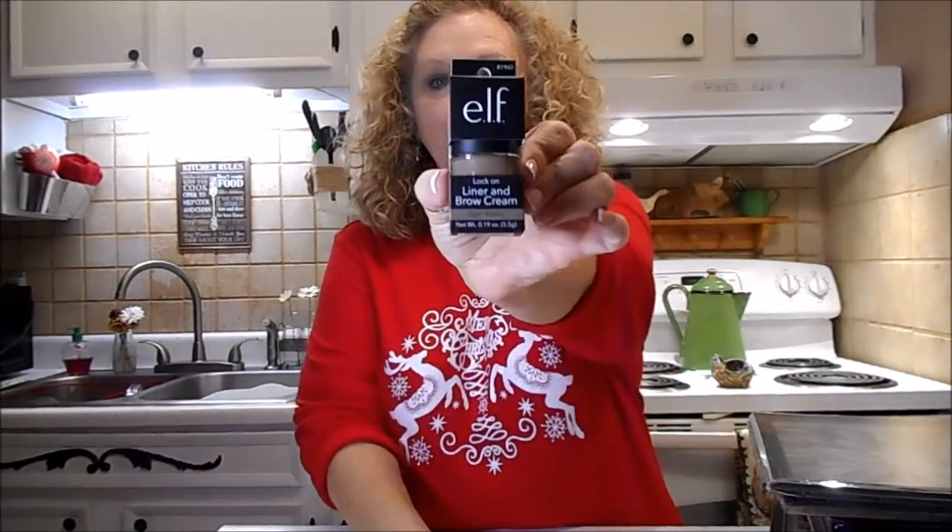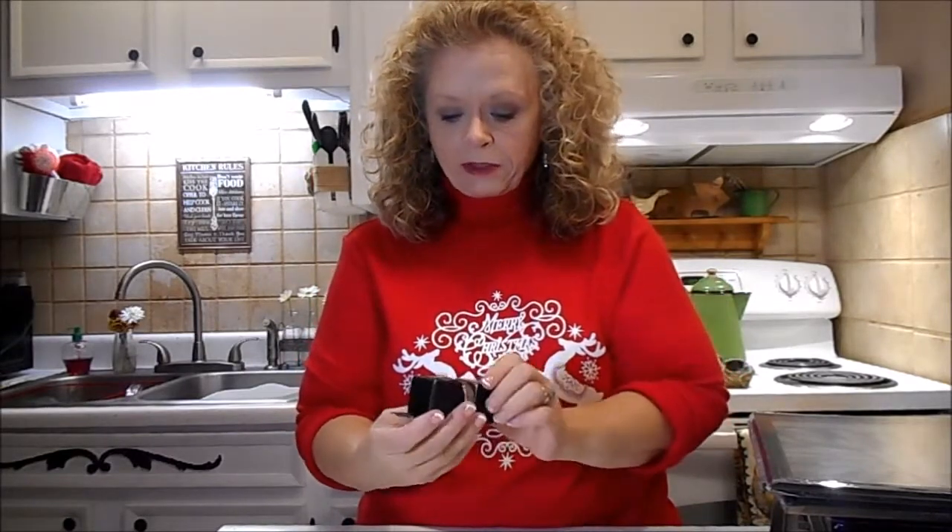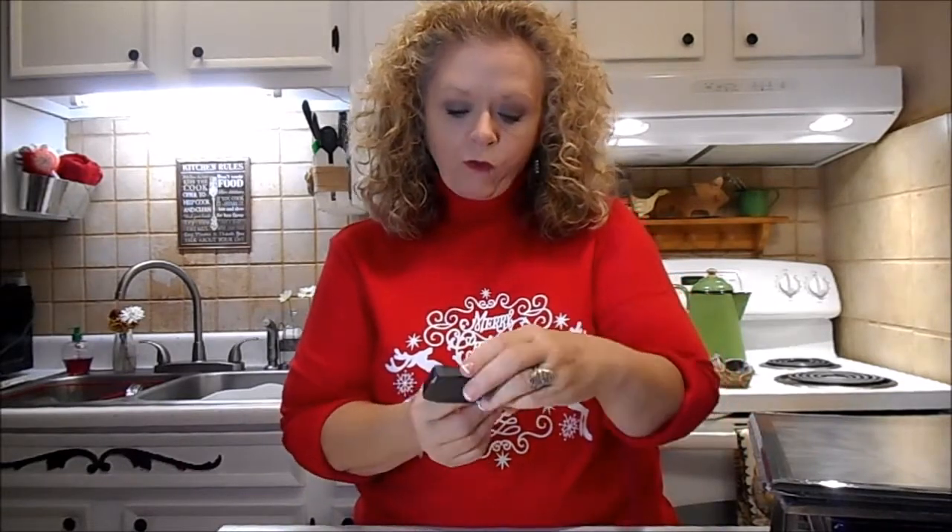And I got the e.l.f. Lock On Liner and Brow Cream in Light Brown. I'm going to give that a try - I've never used anything like this. I always just use an eyebrow pencil, so we'll give that a try. And I got the e.l.f. Blush in Candid Coral.